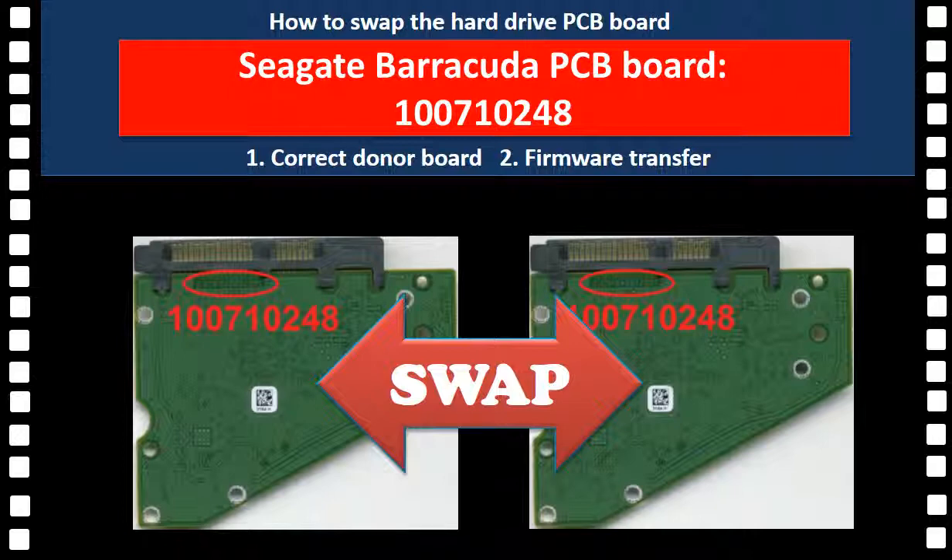We are going to cover the following questions: What is the function of a hard drive's controller board? How to find a compatible controller board? What is the controller board BIOS? Where is the board BIOS? Why do we have to transfer the board BIOS? How to transfer the board BIOS? How to replace a controller board?